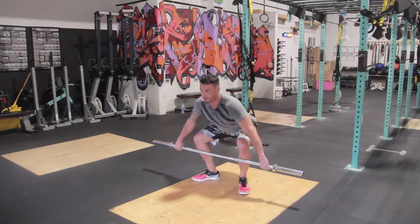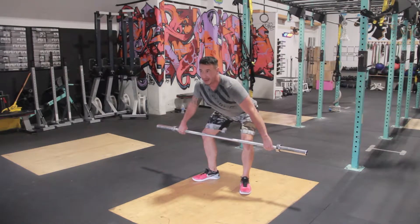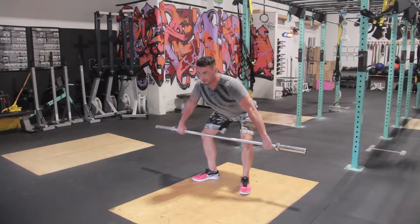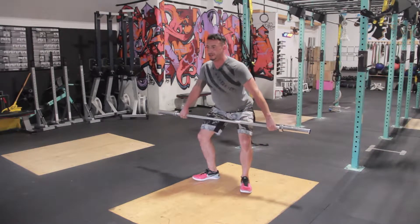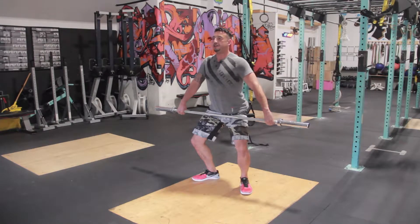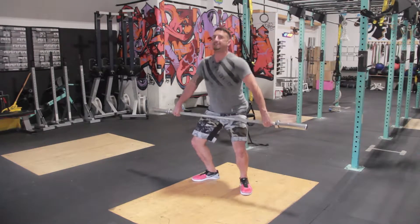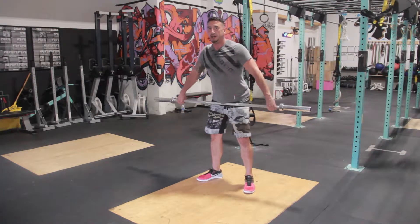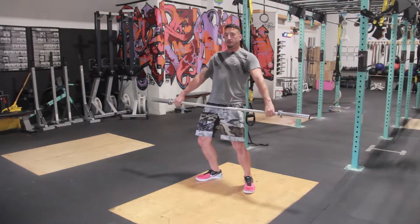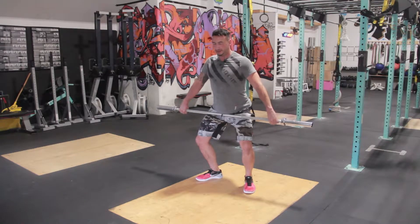Position one is here. Position two is in front of the knee — knees are back, back is arched. My lats are engaged, everything is super tight. From here, I want to move into the power position, which is right here. Your knees go underneath the bar, your chest is up, and I'm in a position where I can fully extend up. You don't want to be forward and you don't want to be too far back. Power position is right here.